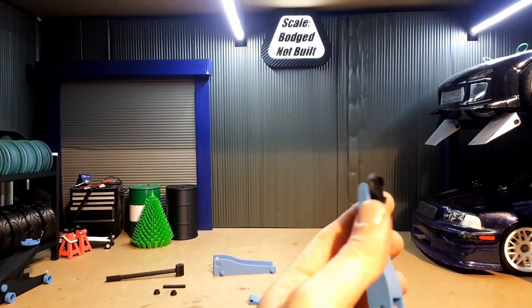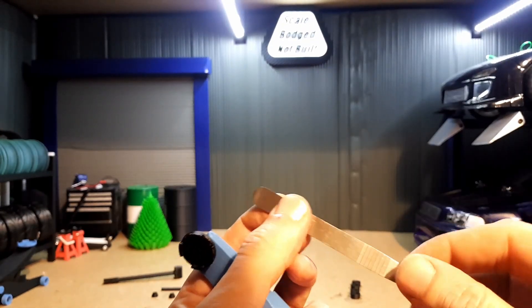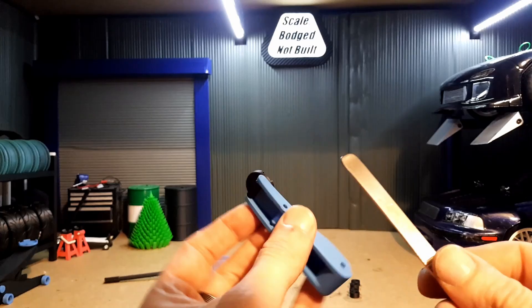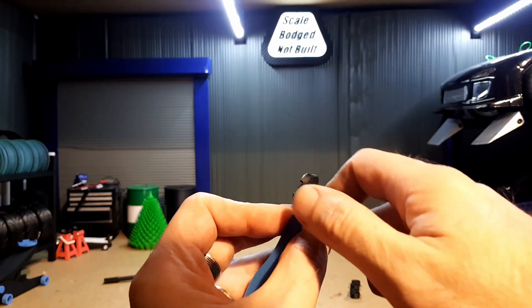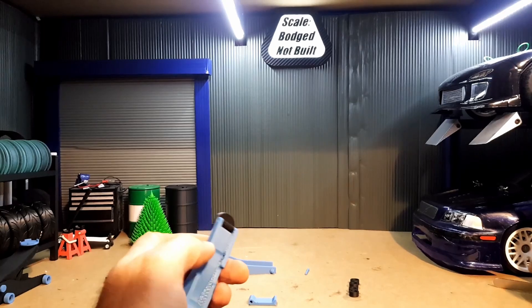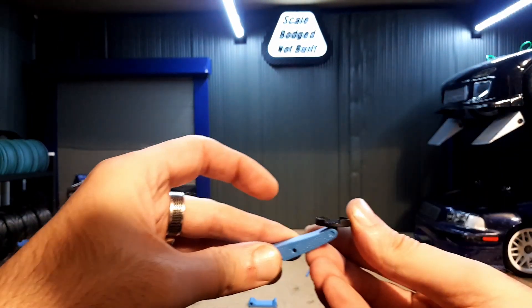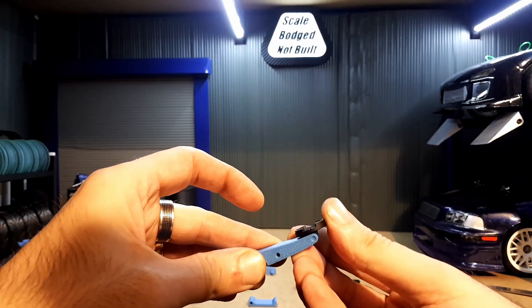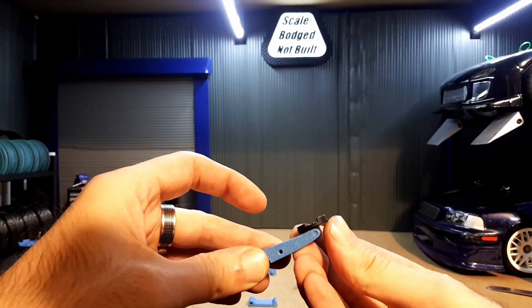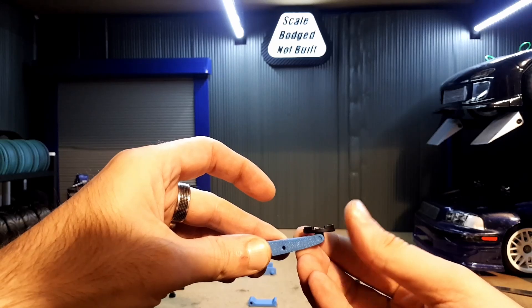If you're having trouble pushing that in, just get something flat or use a pry tool if they are a little stiff. Push it on the end until it's set flush — that's the jacking plate in. With the tolerances, some of these may be looser than others; this one's not too bad and doesn't start falling over on its own.